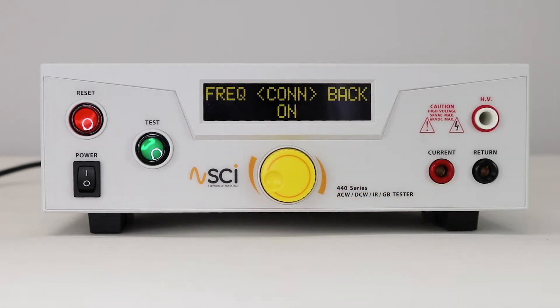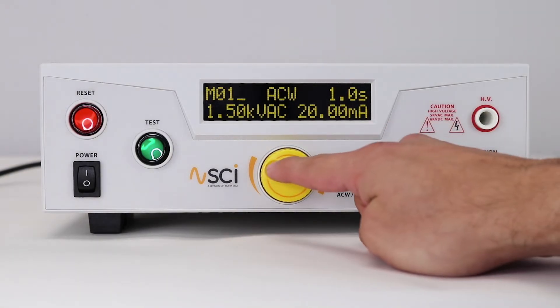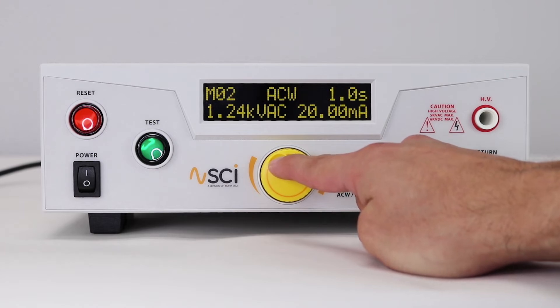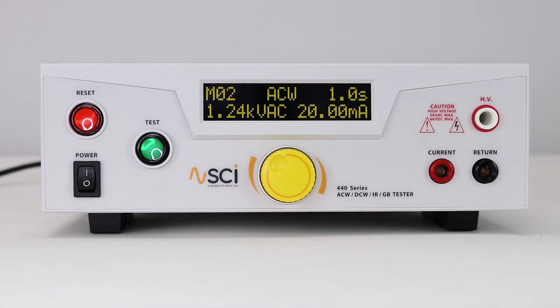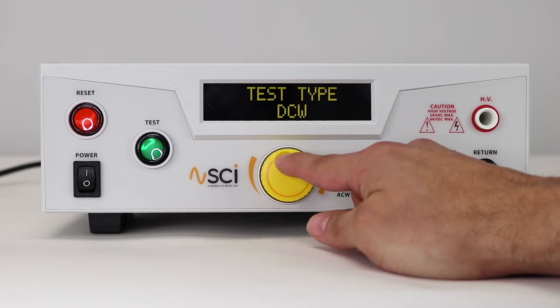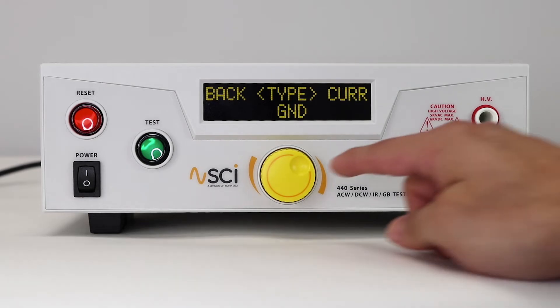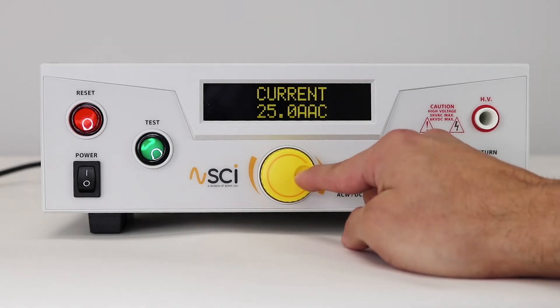Once the ACW test has been set up, press back to return to the home screen. Rotate the knob to select the next memory location, then press to confirm. Press the knob again to adjust test parameters. Set the test type to GND, then press to confirm. Use the same process to edit the remaining parameters.